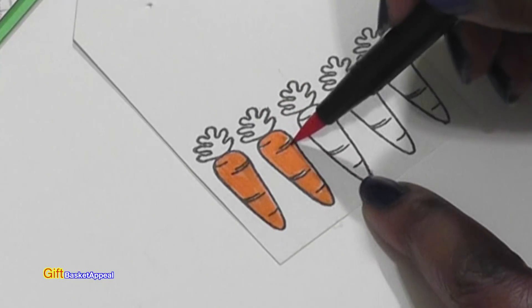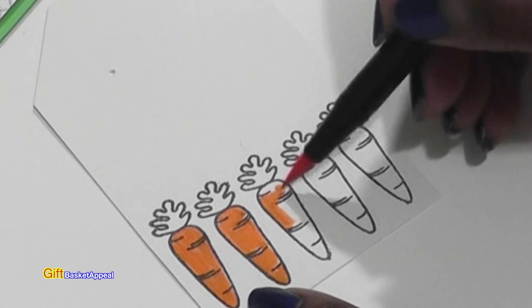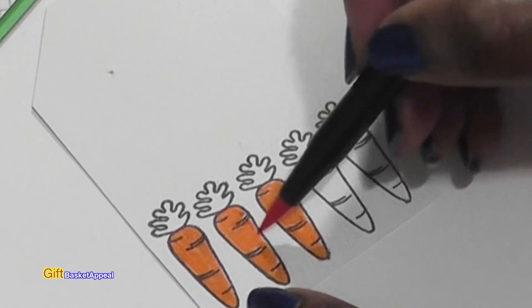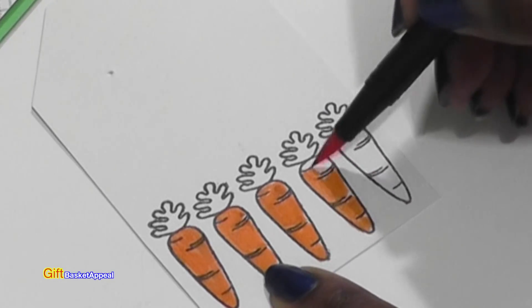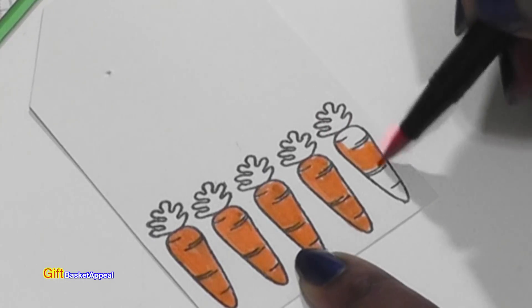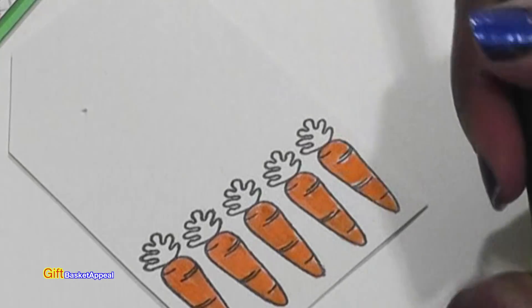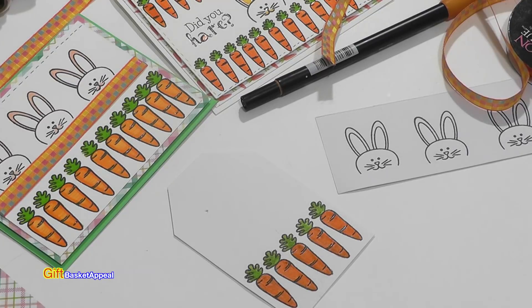Remember this base is not cardstock — it's packaging from a shirt. So it's always nice to see how the markers and that Memento ink work on the packaging. So far, so good — because you never know until you try. I'm going to go ahead and color in the tops with green. And it looks really good — starting to match up nicely.